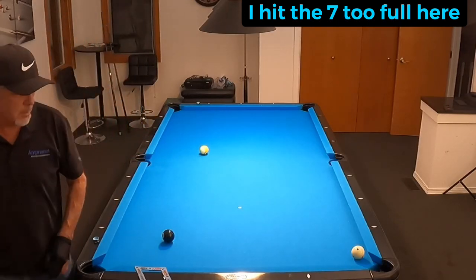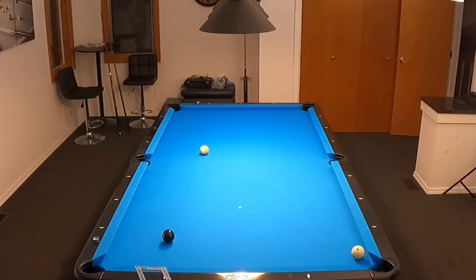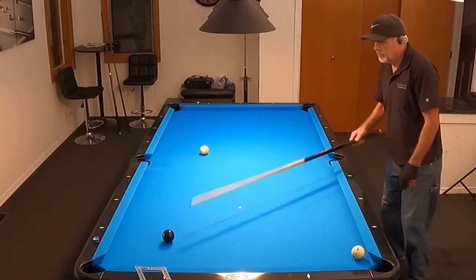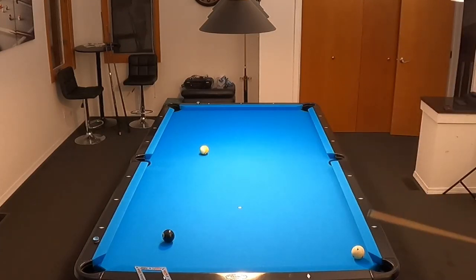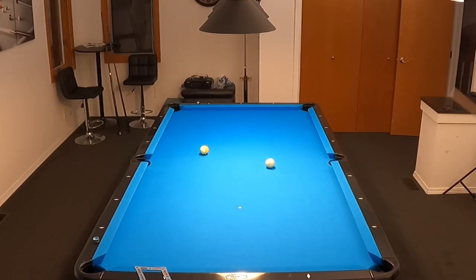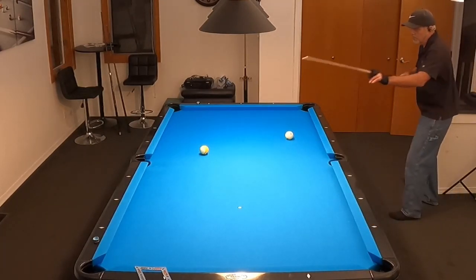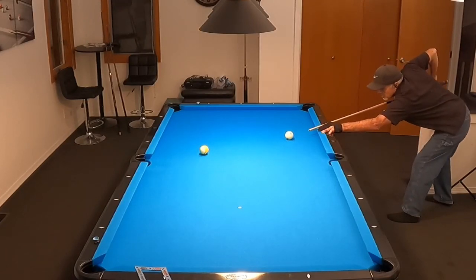I was in a funny position on that seven, so I elected to go with follow instead of draw because it was so thin going to the side pocket. I would have had to let the cue ball run like crazy up table and back down. I thought I could just hit it thin into the side, but because I hit the ball too full, I almost scratched and I got hung up down table. But here I did a really good recovery shot — I hit a nice thin shot and got perfect position on the nine. That pretty much concludes fundamentals and trying to be consistent.